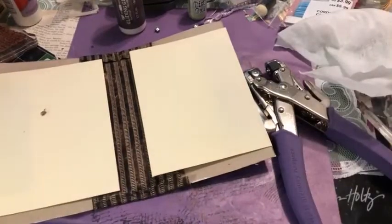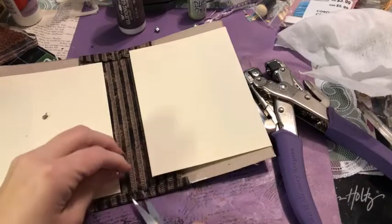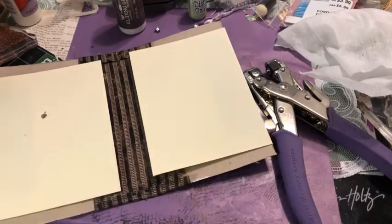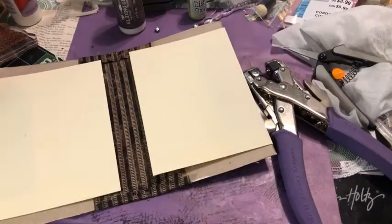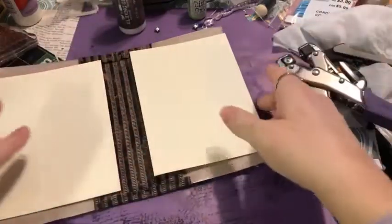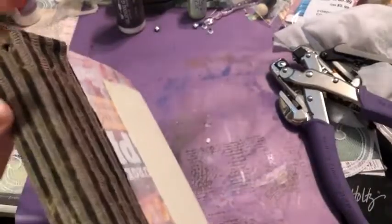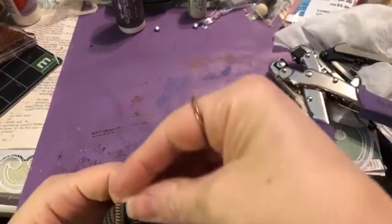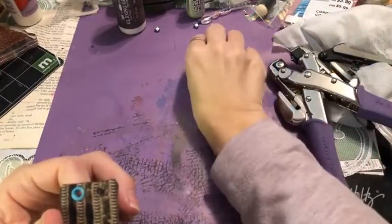If you're new to junk journaling, don't get too caught up on terms or tools. You can make a journal just out of envelopes — put them together and make a beautiful little folio. Don't let anything stand in your way. The true nature of junk journals is using what you have and turning something ready for the bin into something really great.